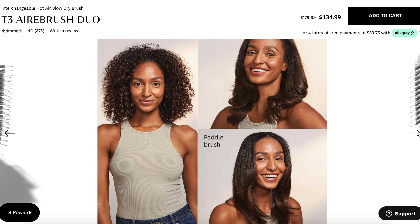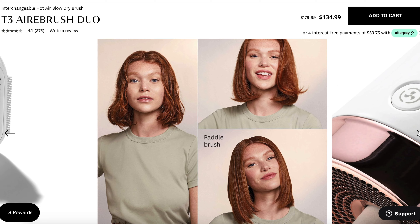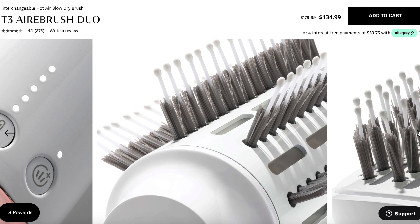This is a T3 Airbrush Duo. It comes with two different brush heads, so if you want a sleek, straighter style or a more voluminous blowout, you can do both. Obviously we're going to do more of a voluminous blowout. I just trimmed my bangs and I'm going to show you how I style my curtain bangs. This video is sponsored by T3 — I have loved their hair tools for so long.